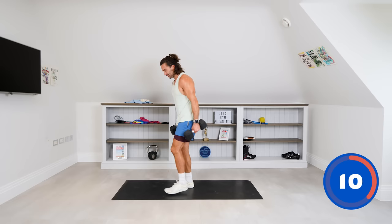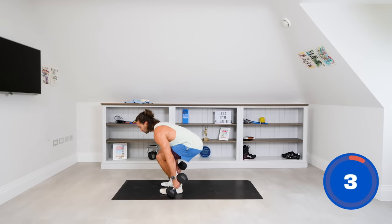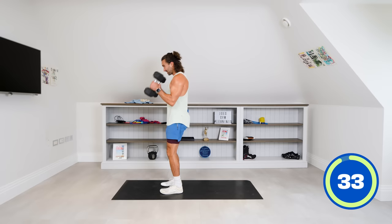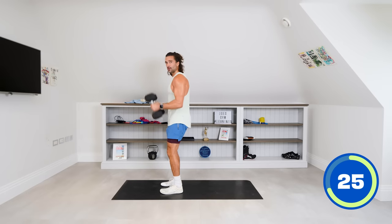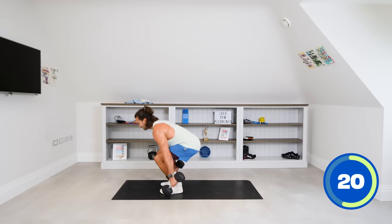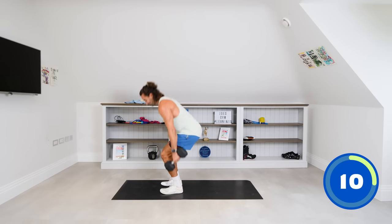Now we're going to pick up the weights. Squat down with the weights beside us — touch the floor with them and then hammer curl up. So it's a narrow squat into a hammer curl. Don't rotate — just hammering them straight up. Squat, stand, bicep. Hit the quad, stand, bicep — repeat. 10 seconds left.